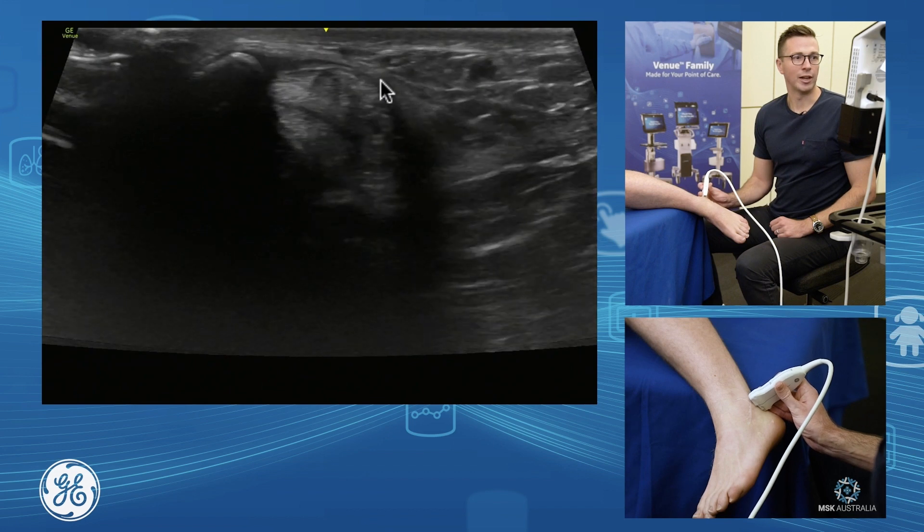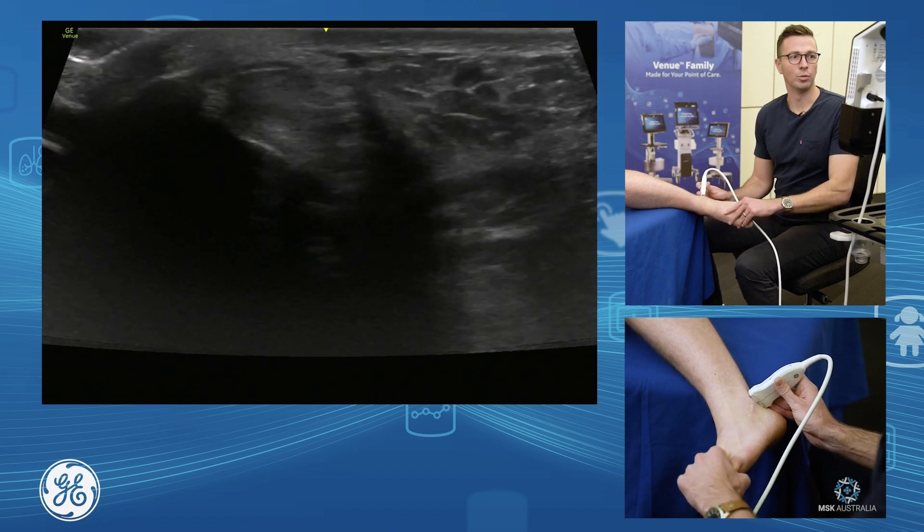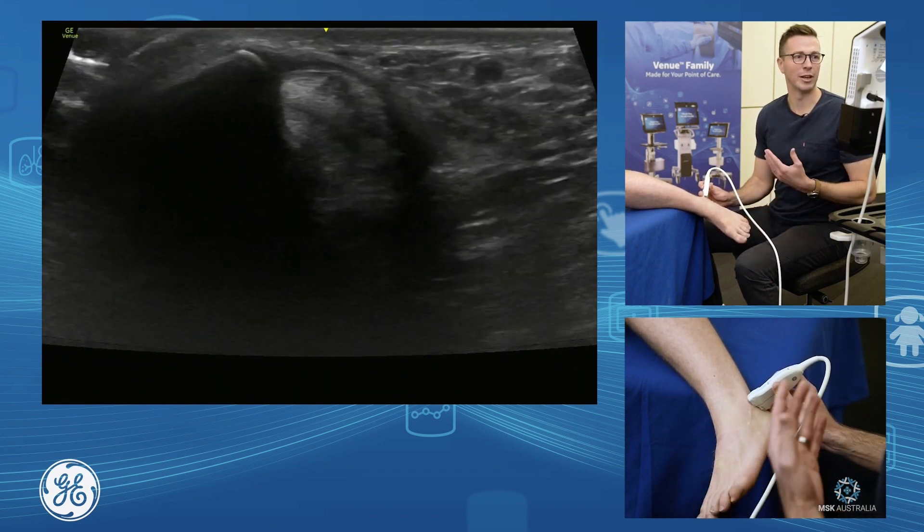We also have our peroneal retinaculum around the fibula that holds the tendons in place. If you have snapping or dislocating peroneals, this is where you would assess for it - with a circular movement and a bit of active eversion, which will often get them to snap and click.